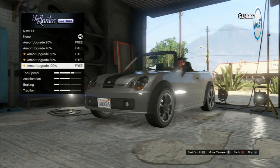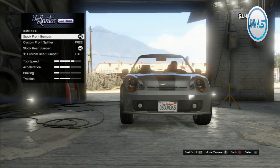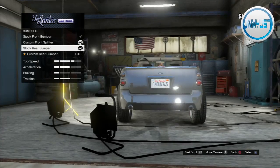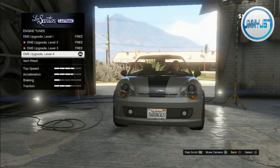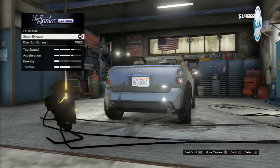We're gonna pimp this out today. Full armor, full brakes. For bumpers — custom front splitter, obviously. Custom rear bumper, don't even ask. Full engine upgrade to make this thing go as fast as it can, because it's got crap speed.